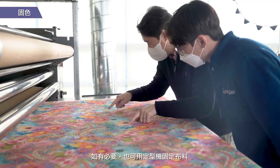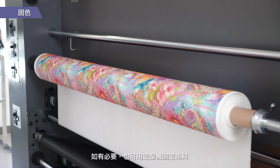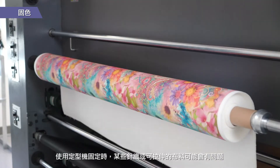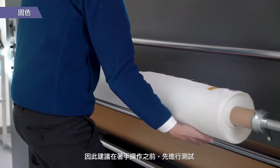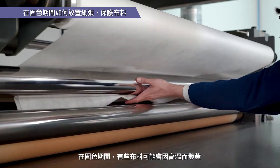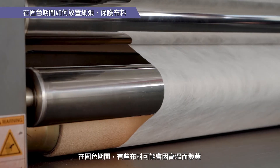If necessary, the fabric can also be fixed using a stenter. Some knitted or stretchable fabrics may have issues when fixed using a calendar, so it is recommended to test in advance before proceeding. Some fabrics may turn yellow due to high temperature during fixation.